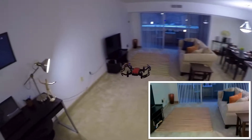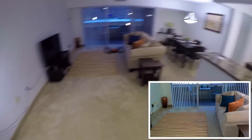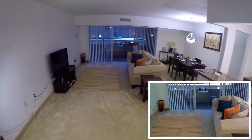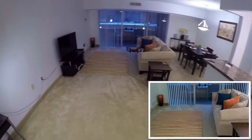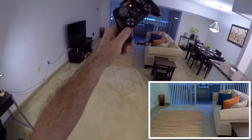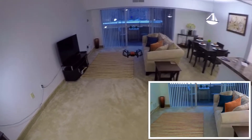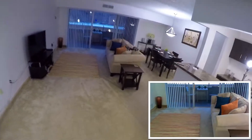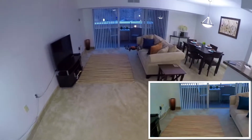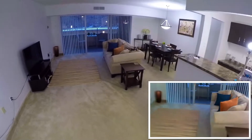Very stable - I can tell you that, it doesn't move at all. I'm not holding the transmitter and it's just floating around a little bit, mostly just going up and down, not going side to side at all. Yeah, it's very stable. I don't think it has optical flow on there - I didn't notice any of that.